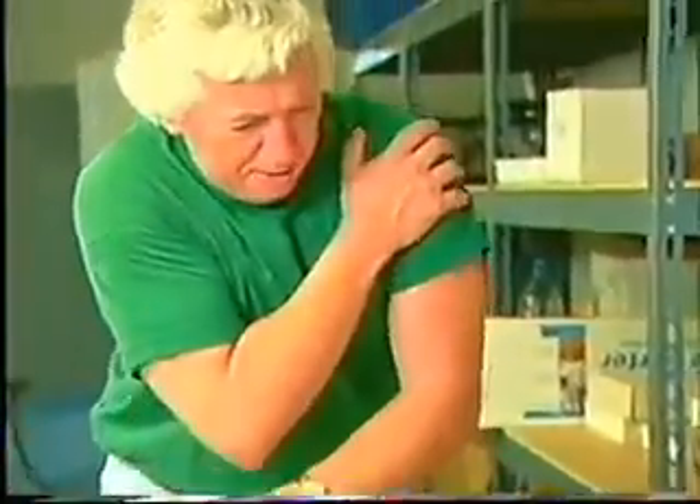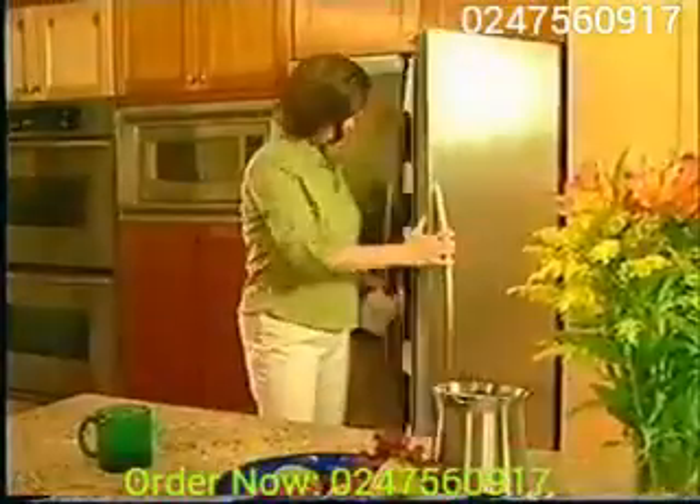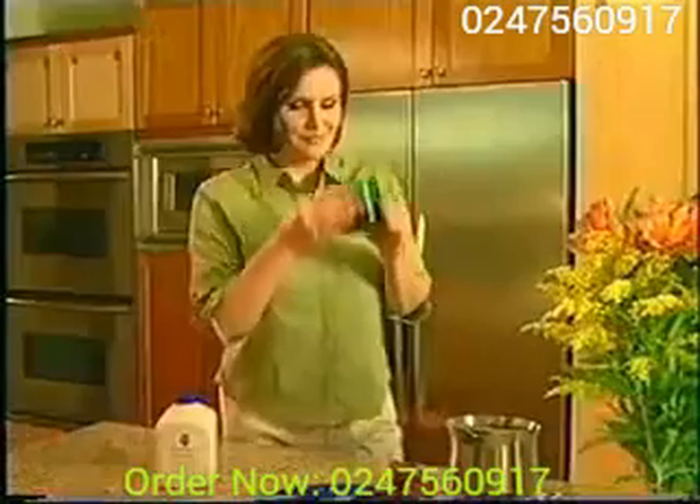Joint pain can be painful — you move slowly and stiffly and you can't do everything you'd like to do. To help you keep your body flexible and active, Forever Living Products introduces Forever Freedom, a delicious orange-flavored aloe drink with glucosamine,